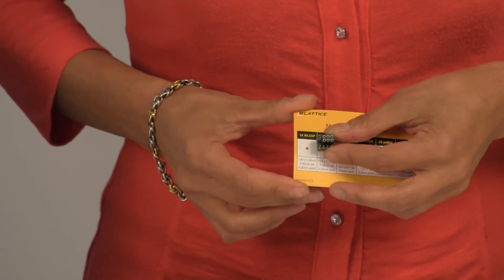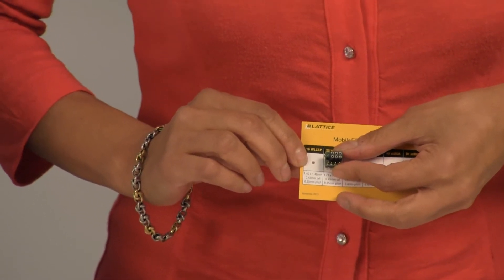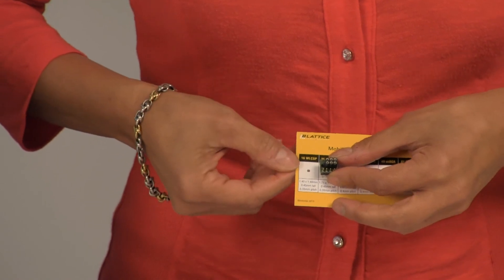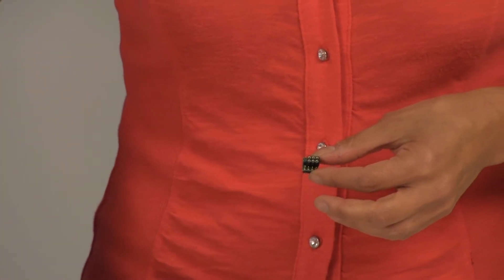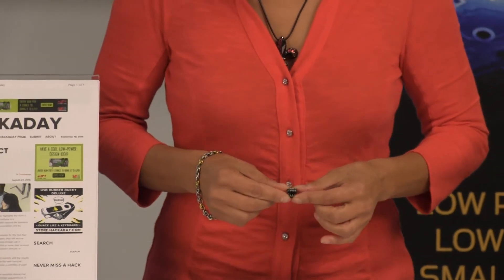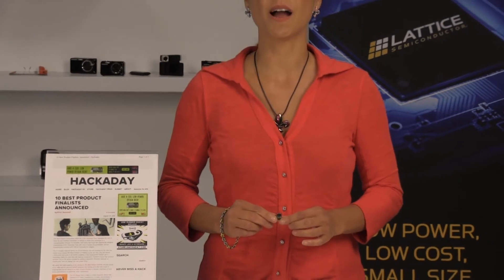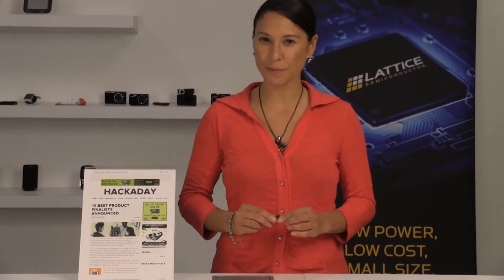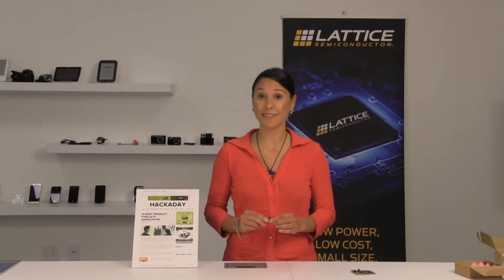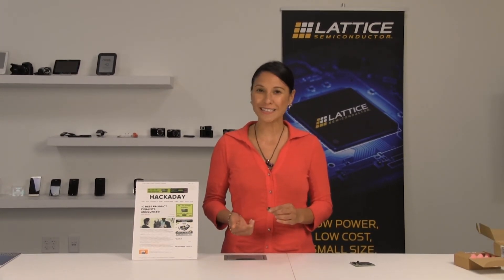Here's the actual silicon right here. It's incredibly small — this is already packaged silicon and it measures 1.4 by 1.4 millimeters. Obviously that's impossible to hold with your hands; it requires sophisticated machinery. Inside that FPGA you have 1,200 lookup tables, a couple of oscillators, a PLL, and 5 different constant current sinks for driving RGB LEDs.